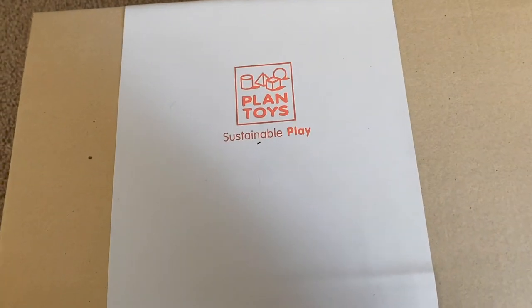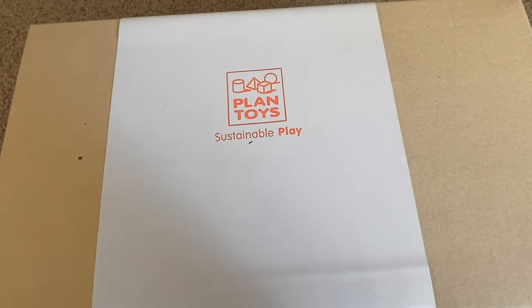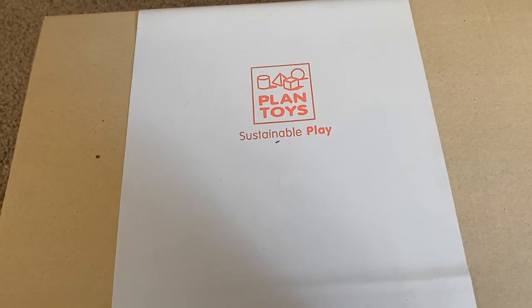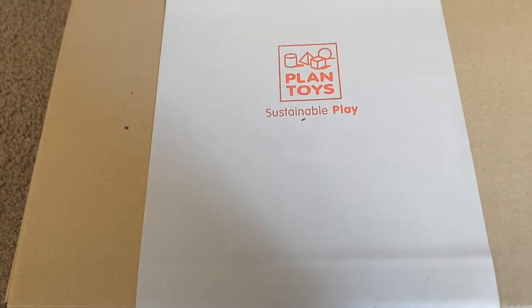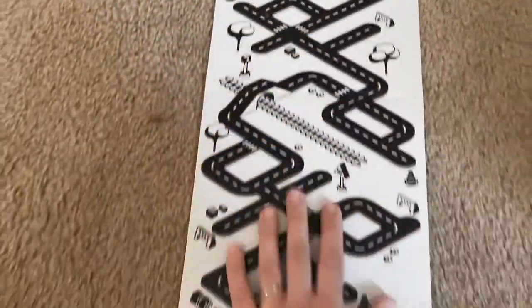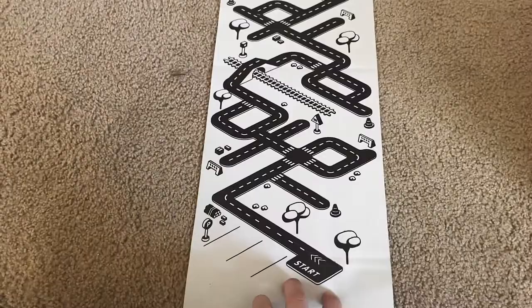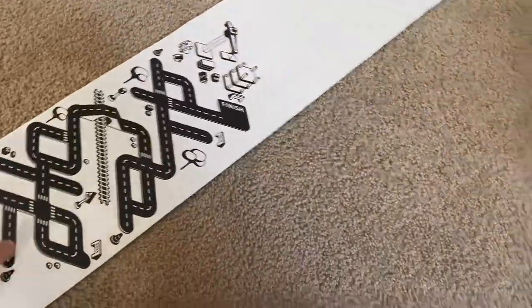I'm going to unbox the forklift. One of the things that I love most about Plan Toys is their company's mission to be as sustainable as possible, and that comes through in both their packaging, which you'll see here, and in their product. This box came wrapped in this, which is really cool — it's sort of rubbery, and it gives this little construction site scene that you could play with with smaller trucks.